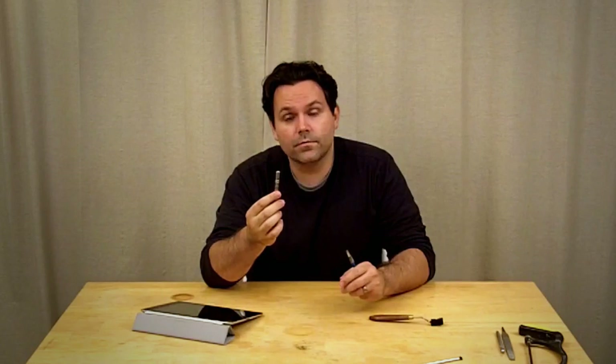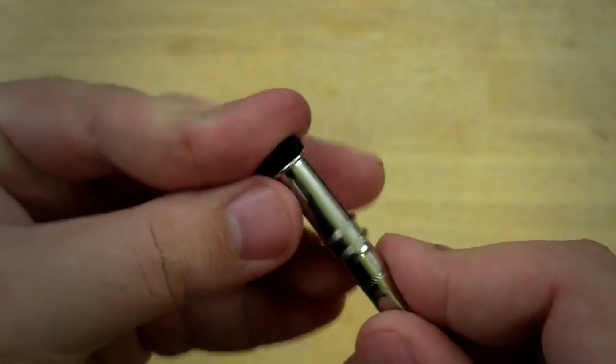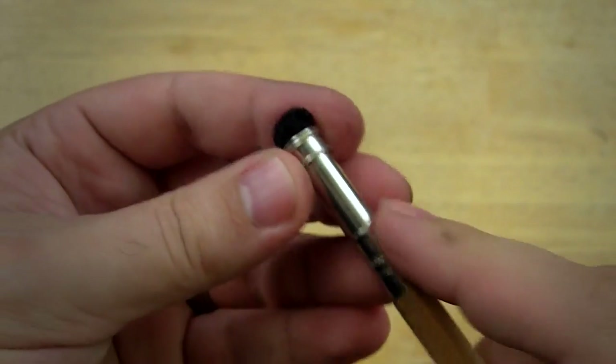I want to show you a couple of examples of different types of styluses I made from materials I had around the studio. One is a charcoal holder that I put conductive foam into just as if it were a piece of charcoal, tighten it down, and now this can act as an iPad stylus. The important thing here is that my finger has to be touching the metal tip in order for it to register as a touch.